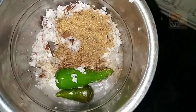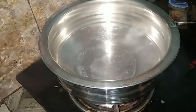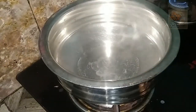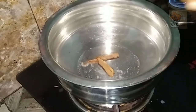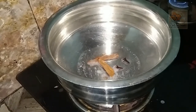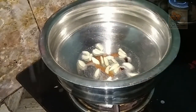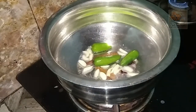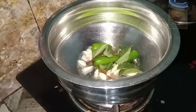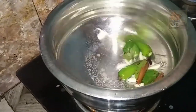Now we are going to mix it. Let's add a green cup. Add a green cup. Let's add a little bit of spices. Let's add 2 grams of spices. Let's add a bit more spices.